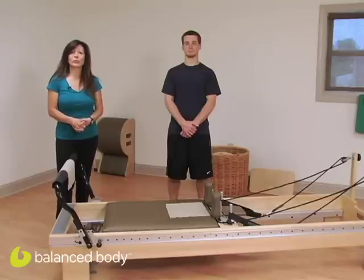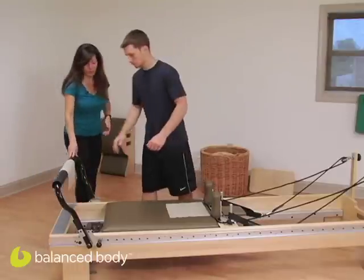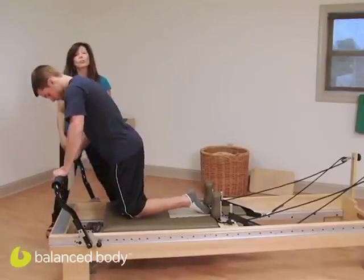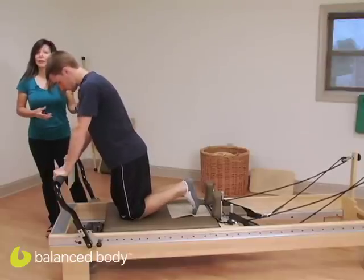With this exercise, we'll be targeting the gluteus maximus. Zach, go ahead and come over to the reformer. We have a red spring on, so you are going to want some tension, especially if you have a very powerful or very heavy athlete.